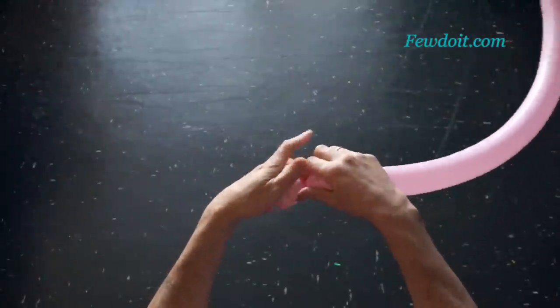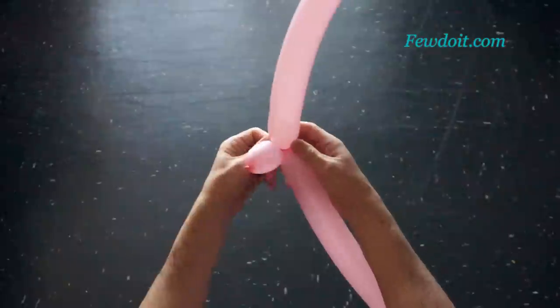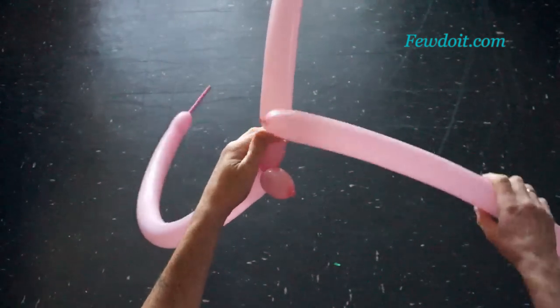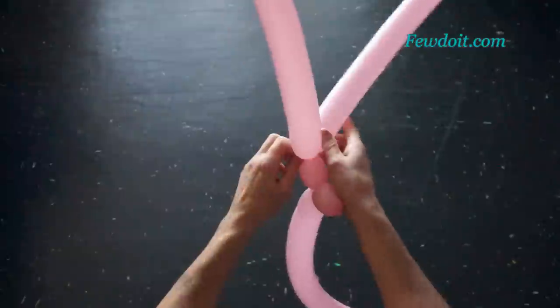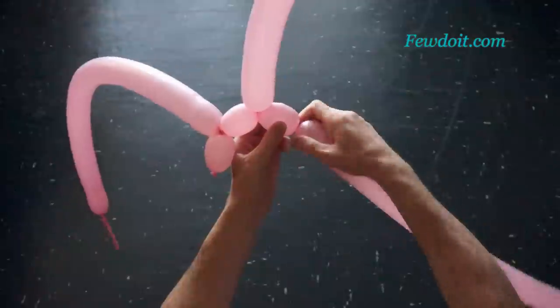Twist the first bubble about six centimeters long. Lock the free end of the first bubble with the nozzle of the second balloon. We twist all bubbles of the same row to about the same size. Working in this way we have to attach a total of six balloons. The chain of first bubbles will make the first row of our vase.